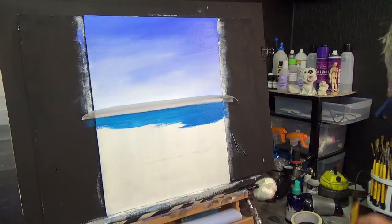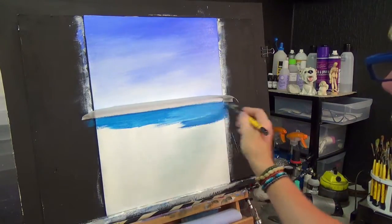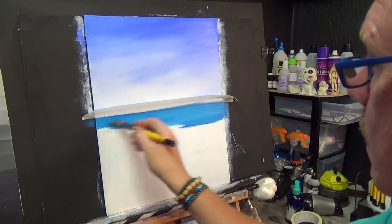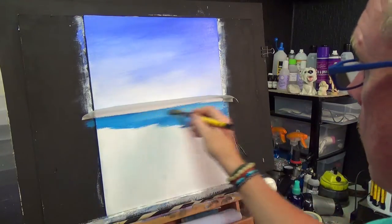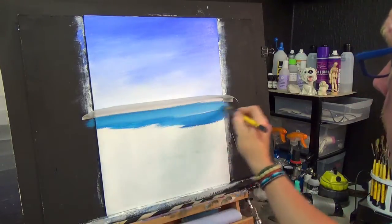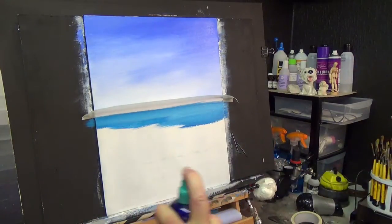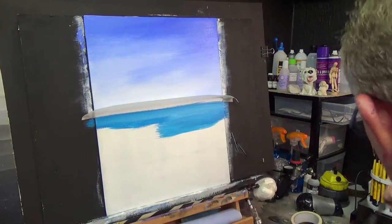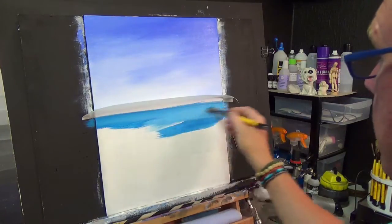I'm picking up a little bit of gesso and blending that in on the canvas itself, building it up. With this technique, you're going to have to spray the canvas with water, otherwise the paint is going to dry up on you very rapidly.